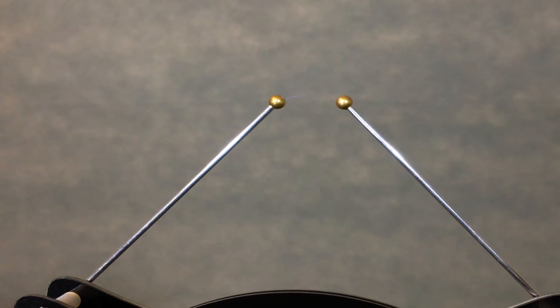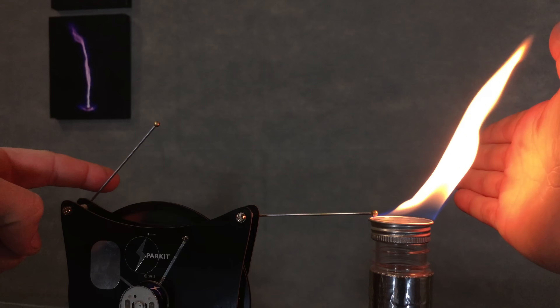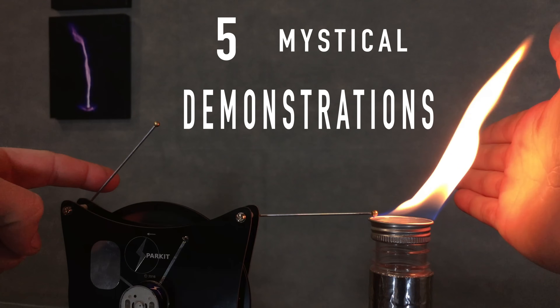In the last episode I demonstrated you can make some pretty gnarly sparks with it, and right about now I'll be inserting a video of that. But I failed to mention the other million incredible things you can do using a Wimshurst generator, so for that reason I'm excited to show you five mystical demonstrations.